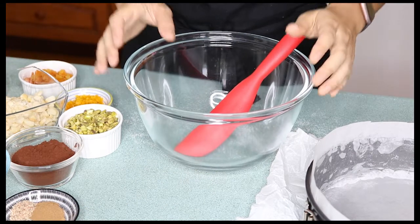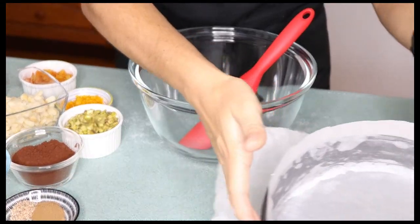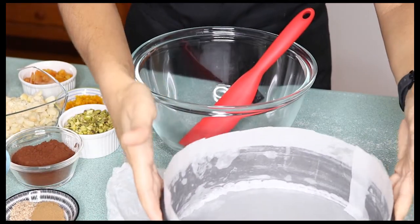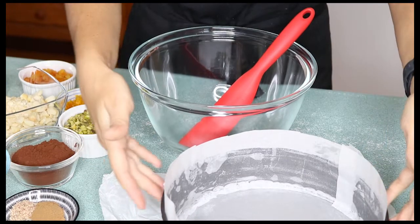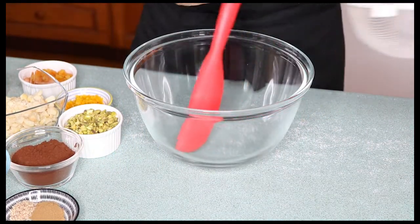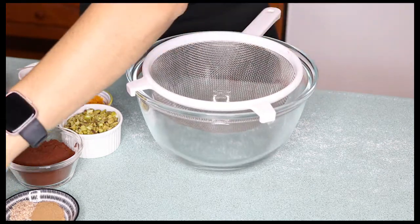First things first, I have my oven preheating at 150 degrees Celsius and I have prepared a 20 centimeter springform cake tin with some baking paper. I'm going to pop that to the side, and now the first thing we do is sift in some dry ingredients.